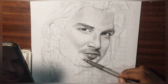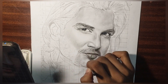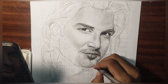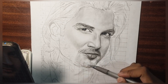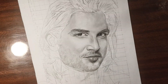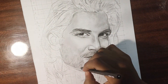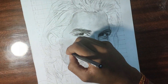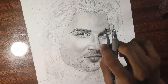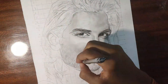Where hair is visible, we will draw the hair after completing the whole face portion. We will use the mechanical pencil in the same way. Where hair is visible, you can use pencil grades such as 6B, 4B, and 8B for darker values, following the reference picture.